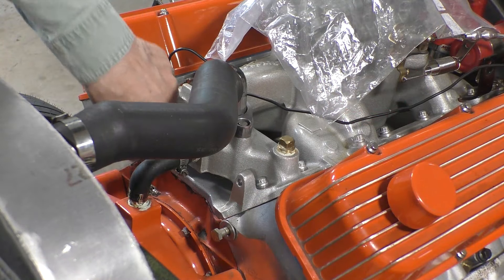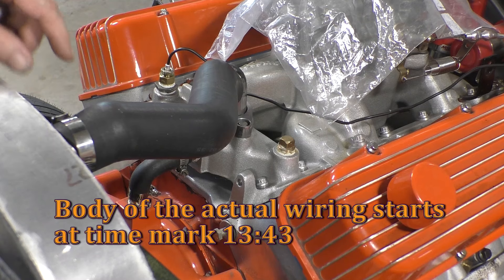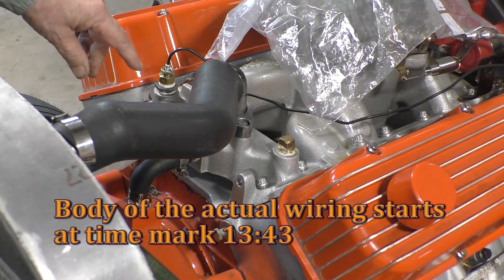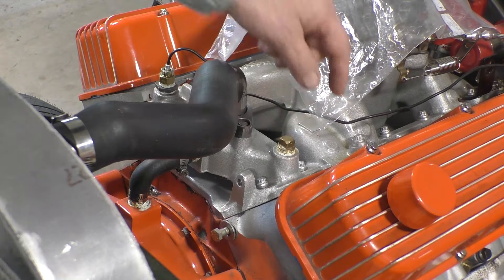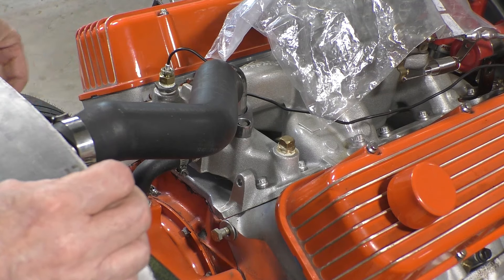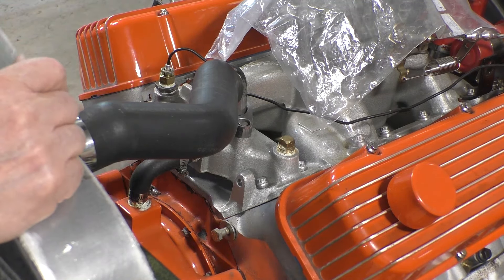We have two ports that go into the water jacket in the engine. This one we're currently using for the temperature gauge and this one was just blocked off. What I think we want to do is take this temperature sensor for the gauge and move it over to this side, and take the new temperature sensor for the little fan and put it on this side because all the wiring is on this side.